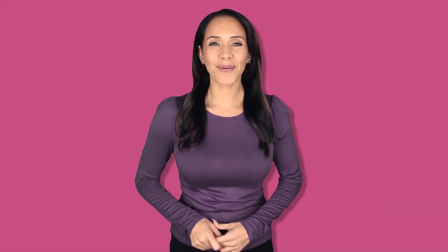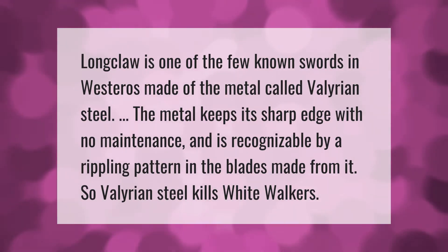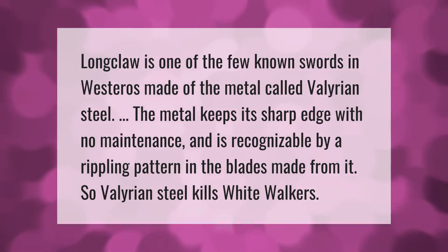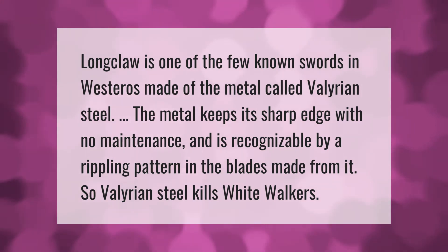Longclaw is one of the few known swords in Westeros made of the metal called Valyrian steel. The metal keeps its sharp edge with no maintenance and is recognizable by a rippling pattern in the blades made from it. So Valyrian steel kills White Walkers.